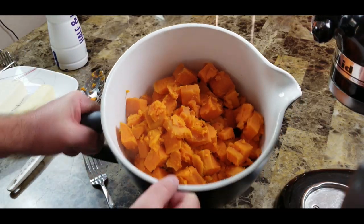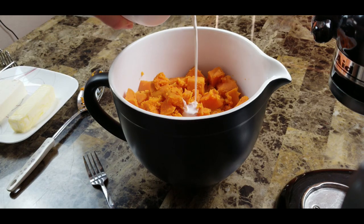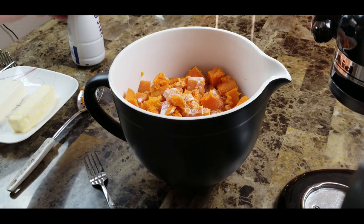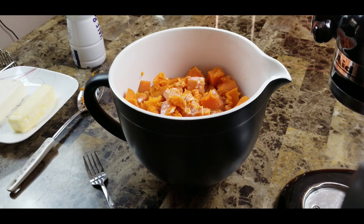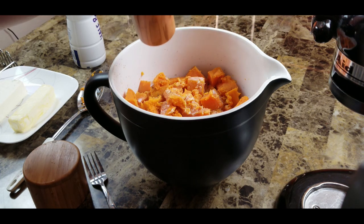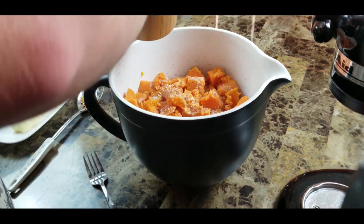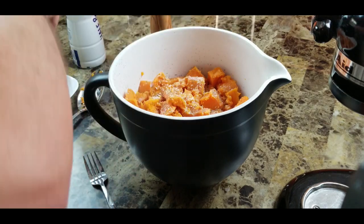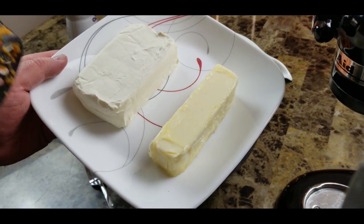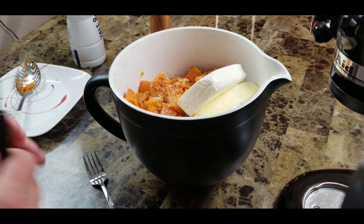Now we've got all our potatoes in a bowl. I'm going to add a little half-and-half — you can use cream or regular milk, whatever you have on hand — starting with about three tablespoons or so. We haven't done any seasoning yet, so I'll also hit it with some pepper and a few pinches of salt. Then I've got a stick of butter and one package of cream cheese, both at room temperature. I'll put those in there.